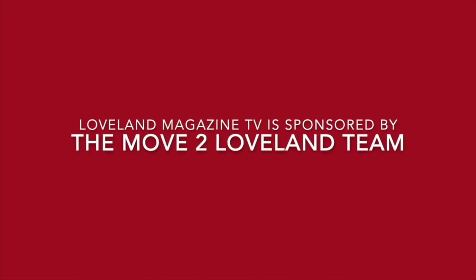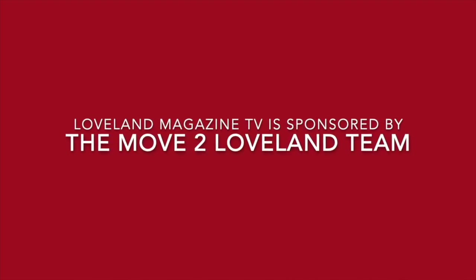Loveland Magazine TV videos are brought to you by the generous support of move2loveland.com.